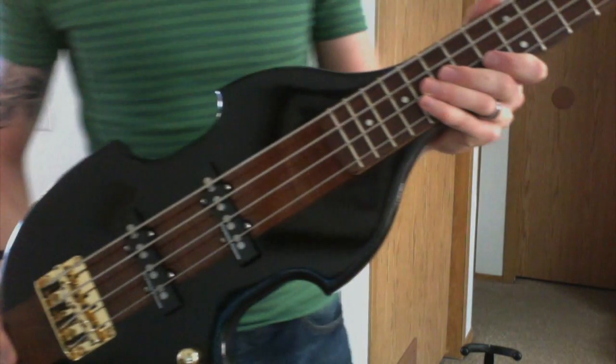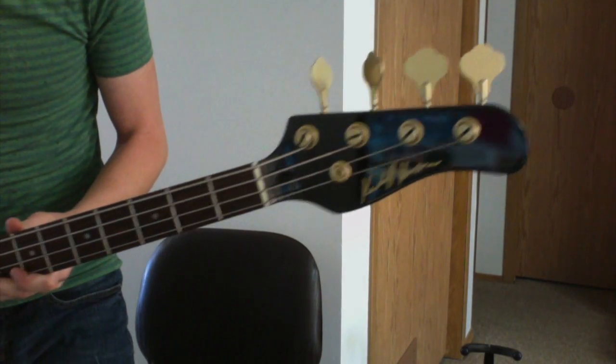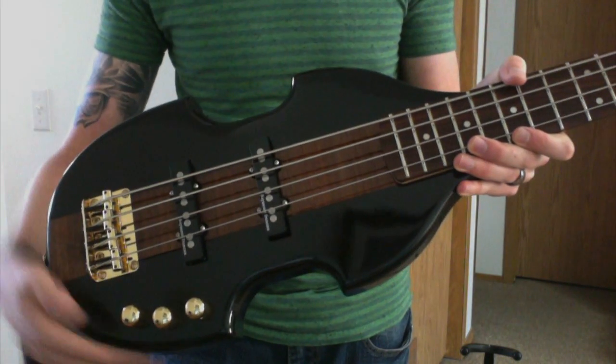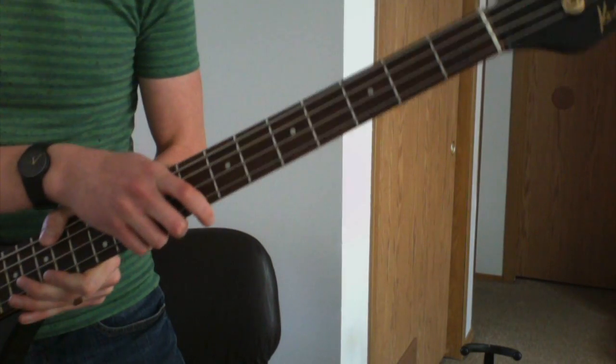The Engineering Technology department was kind enough to let me use their 3D printer so that I could get this project done. Now only the body is 3D printed. All the hardware is from a manufacturer, and the neck is just an old neck from another bass I owned.